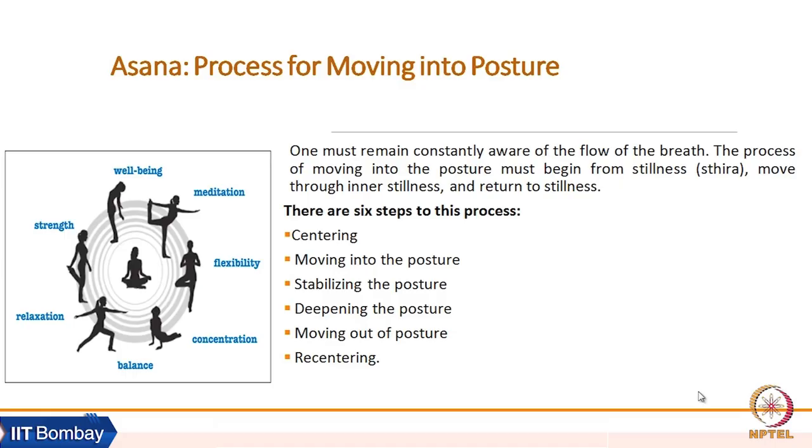The next question is how to perform asanas. One must remain constantly aware of the flow of breath while performing asana. The process of moving into posture must begin from stillness, asthira. Then move through inner stillness and return to stillness.